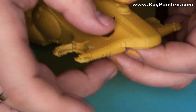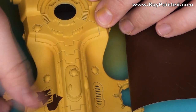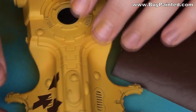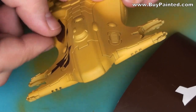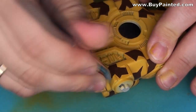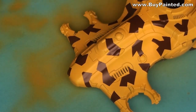I cut the vinyl masking film into irregular polygons and then applied a stencil to the model. I used Vallejo wood paint.